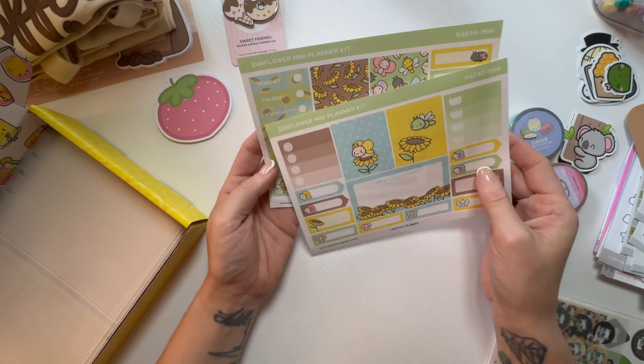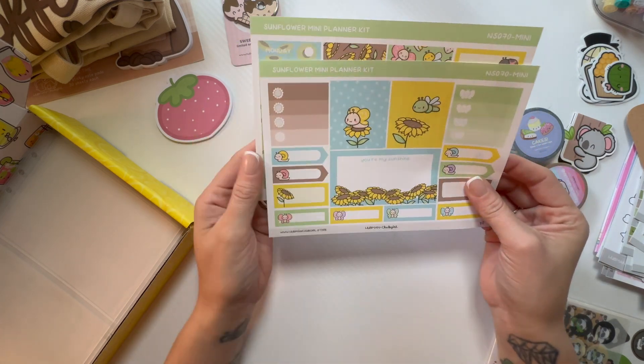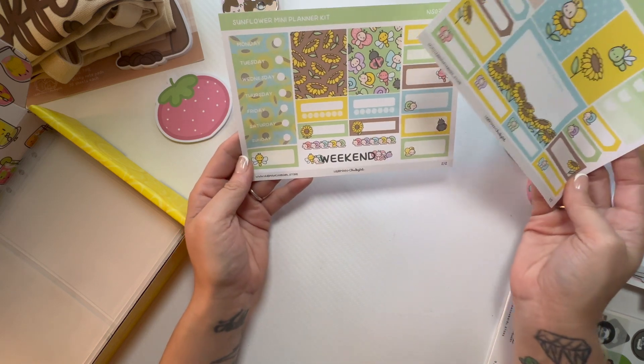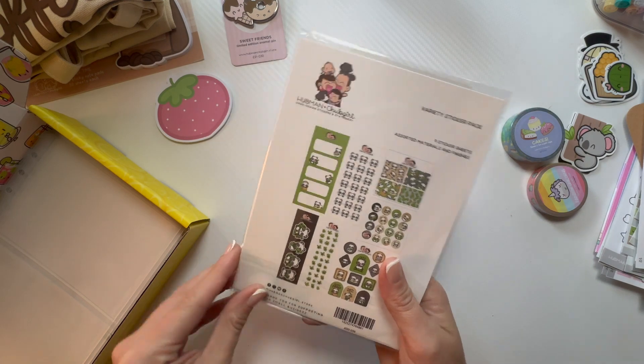And here's another Mini Planner Kit — little sunflowers, 'You Are My Sunshine.' I love, love these. Oh my gosh!